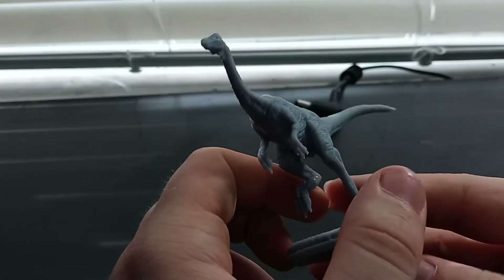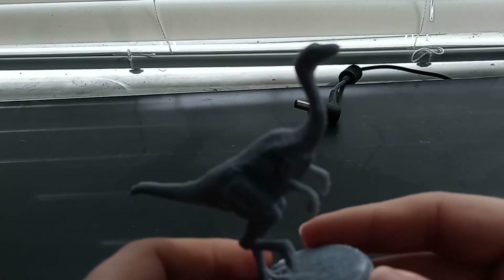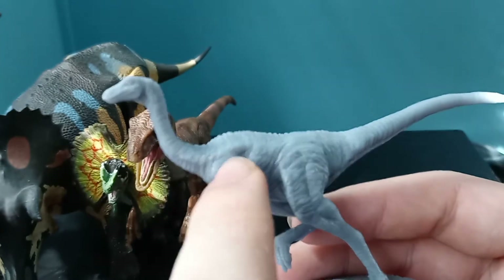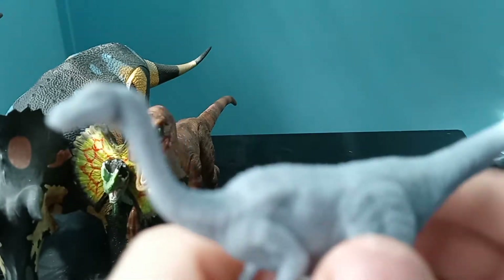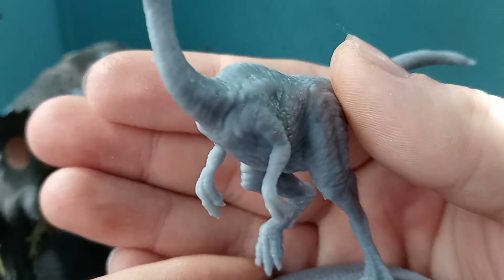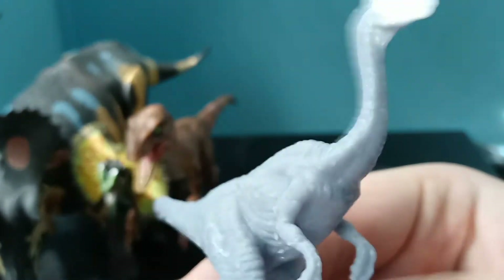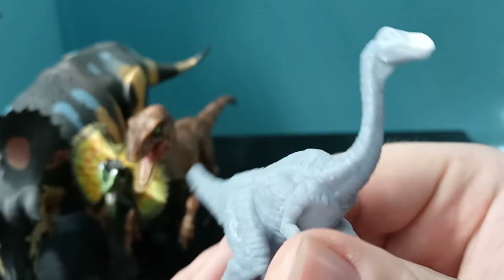Let's start with the one that didn't really suffer all that much damage — the Gallimimus. It looks pretty good; it definitely looks like the one from Jurassic Park. Here she is in all her glory. We can see all the individual wrinkles in the skin, all the creases, the big bulging eye, the long snout, the very long ostrich-like legs, the very small arms, weak-looking hands, and the long curved tail. This is definitely the Jurassic Park slash Jurassic World Gallimimus through and through. I do see a few little bumps that can be filed down easily, which I intend to do when I paint these.